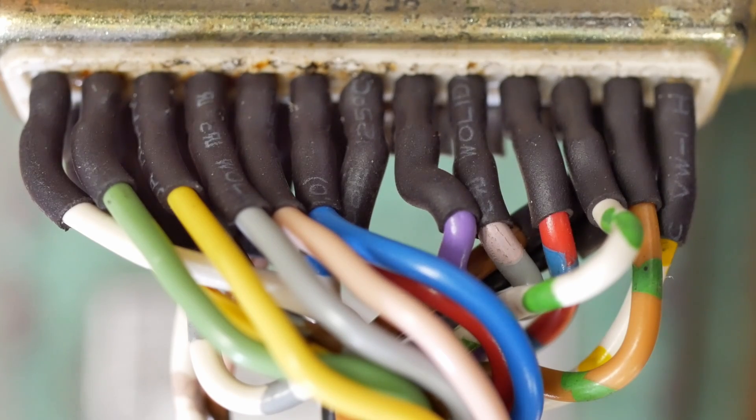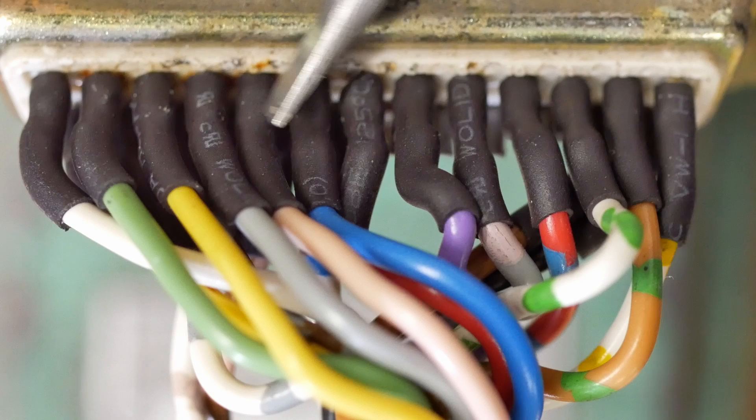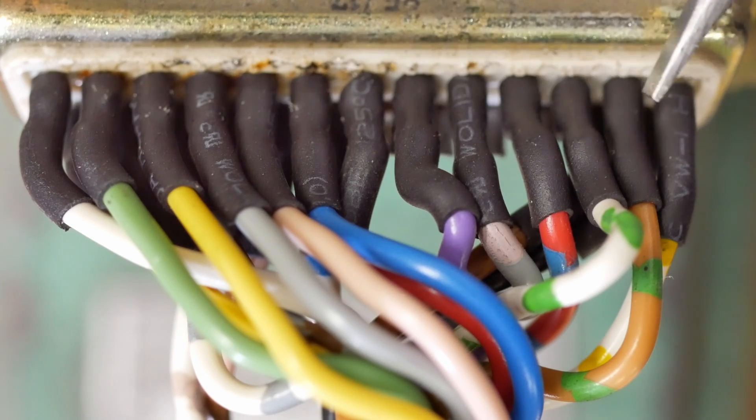After the last time I did a cable, some of you said I should put heat shrink on each individual wire, so this time I did, but it sure makes it take longer.